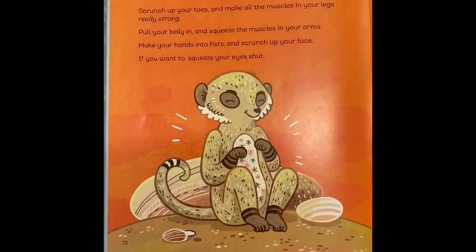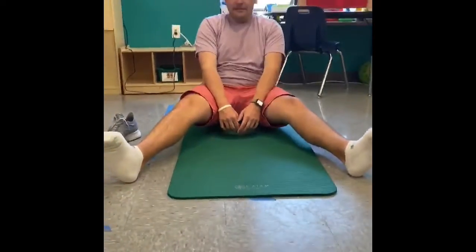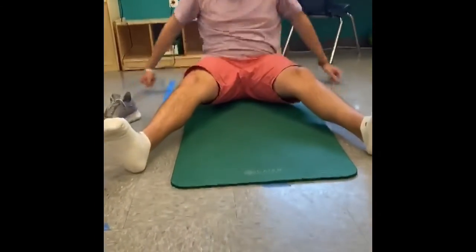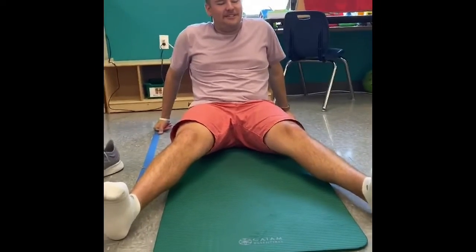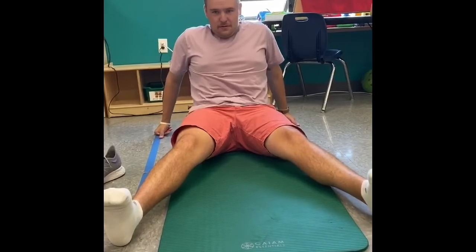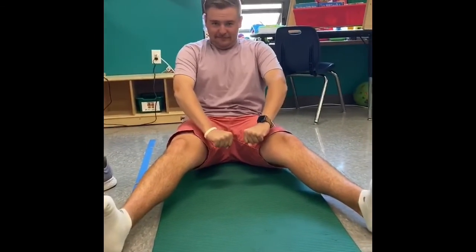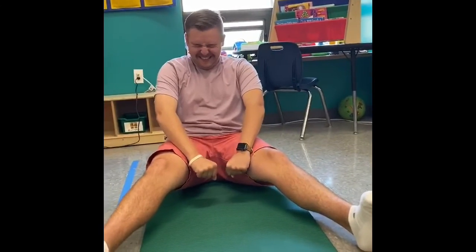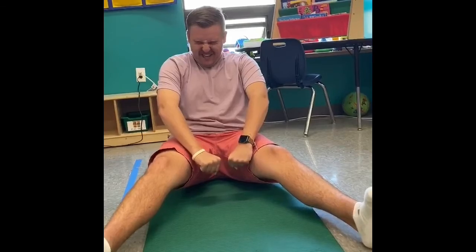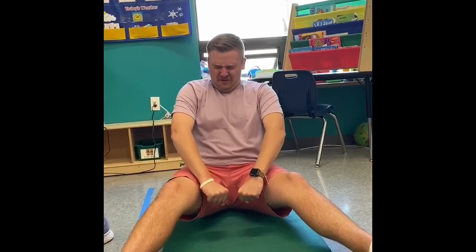Now we're gonna scrunch and let go. Go ahead and scrunch up your toes and make all the muscles in your legs really really strong. Pull your belly in and squeeze the muscles in your arms. Make your hands into fists and scrunch up your face. If you want to, you can even squeeze your eyes shut. Now take a long breath in and as you let the air out, slowly let all these muscles go.